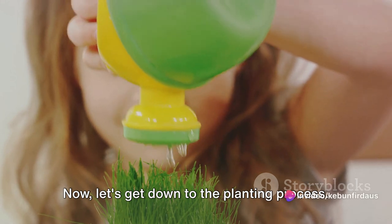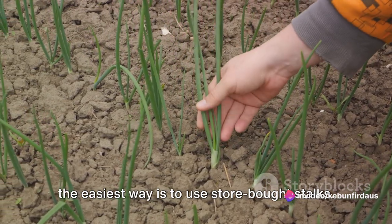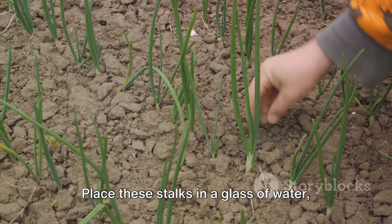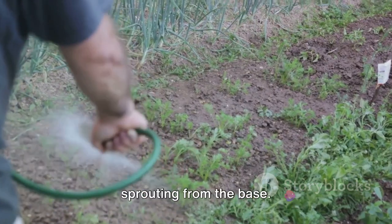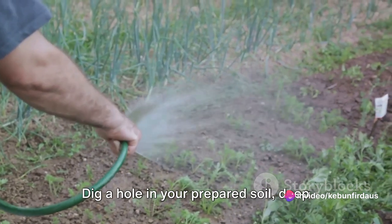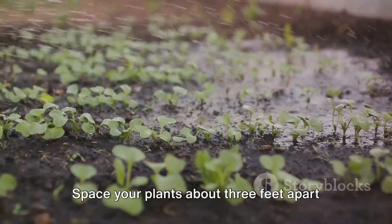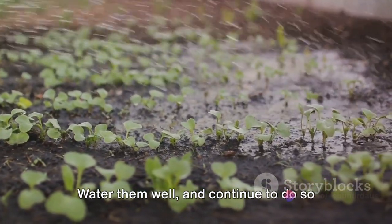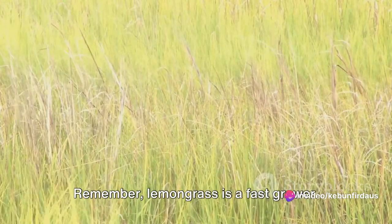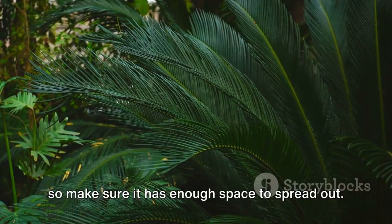Now let's get down to the planting process. You can start lemongrass from seeds, but the easiest way is to use store-bought stalks. Choose fresh, green stalks with plenty of base intact. Place these stalks in a glass of water and in a few weeks you'll see roots sprouting from the base. Once your stalks have a good amount of roots, it's time to plant. Dig a hole in your prepared soil, deep enough to cover the roots and part of the base of the stalk. Space your plants about 3 feet apart to allow room for growth. Water them well and continue to do so regularly, especially in dry periods. Lemongrass is a fast grower and can reach heights of up to 5 feet, so make sure it has enough space to spread out.